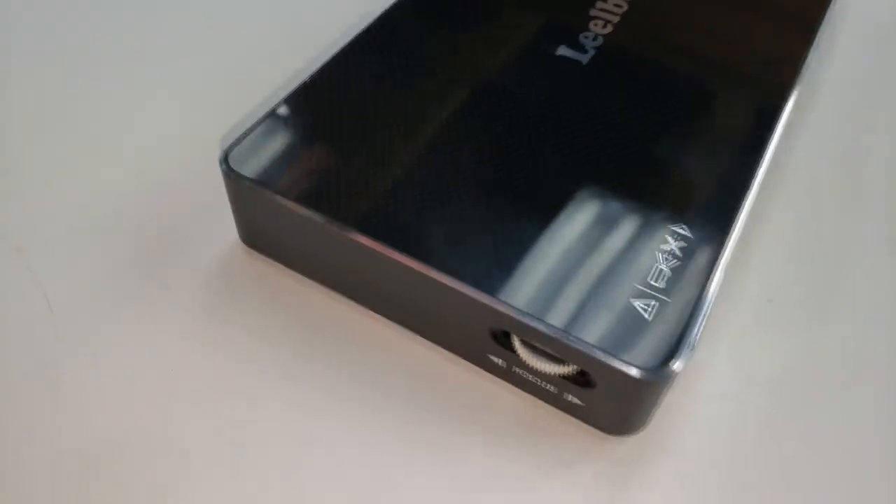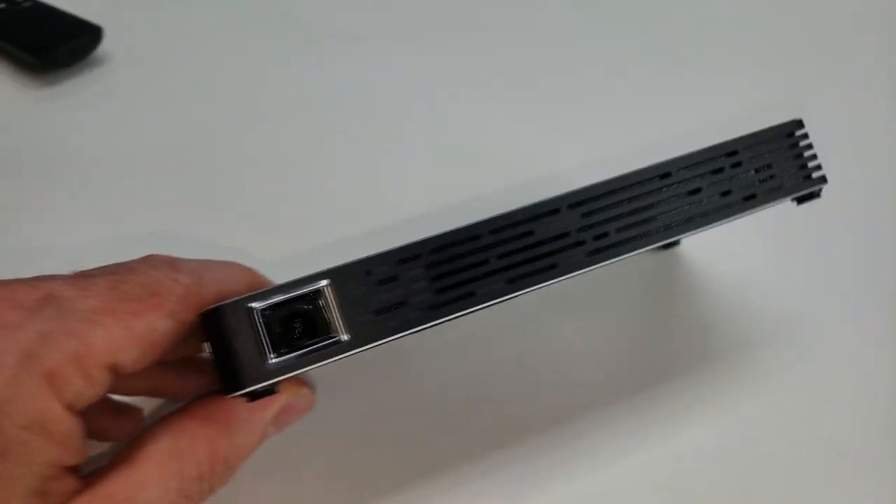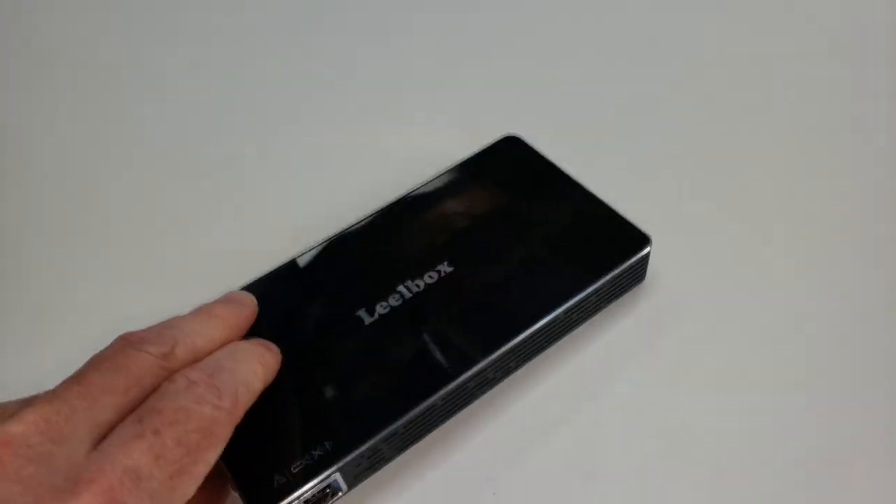I'm truly amazed at this projector from Leo Box. You can take it along on trips, put it in your briefcase, take it camping — you can project your image or movie up on any surface. I will have a link down below in the description where you can find this on Amazon. Please subscribe and, as always, have a fun day. Adios, bye-bye.